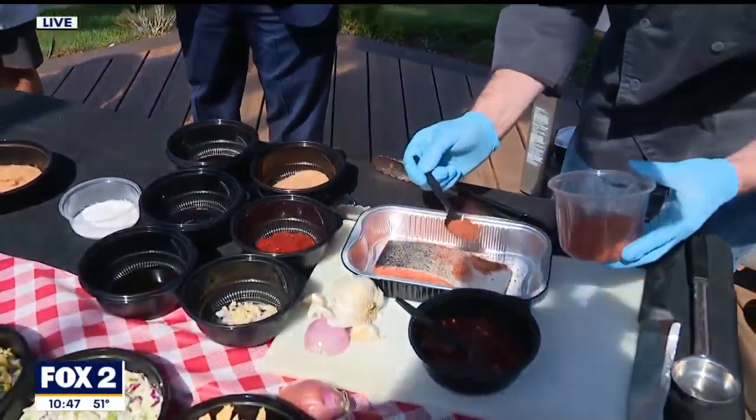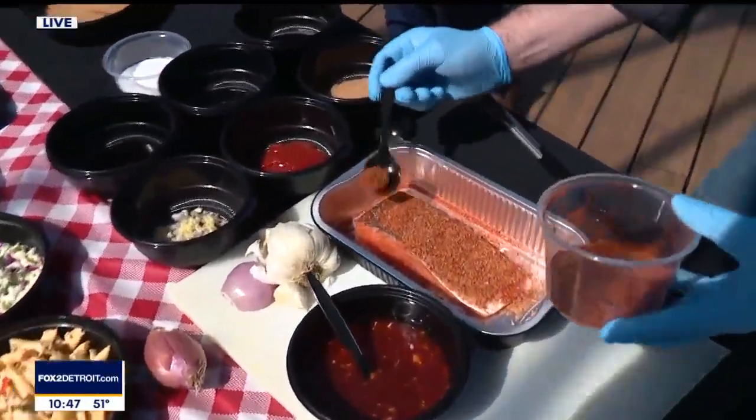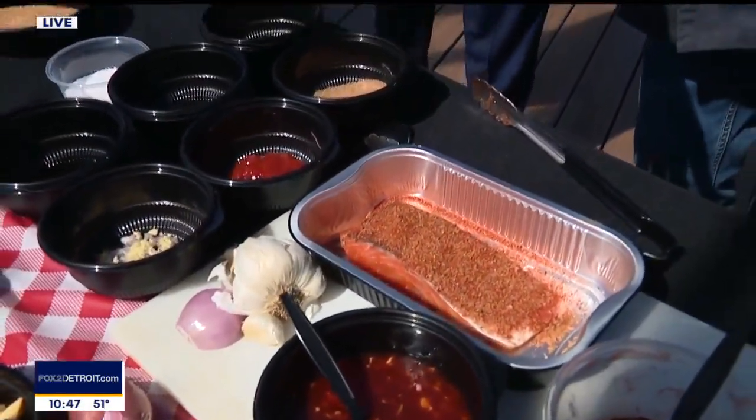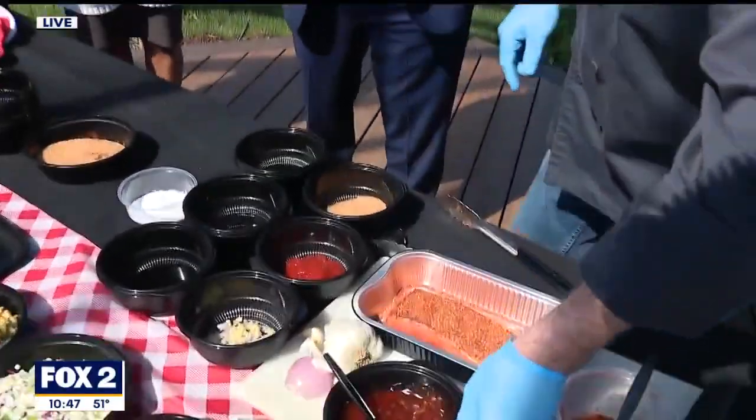Is it spicy? No, it's not spicy. But if you do want spice, you can put a little cayenne pepper in there — put a little heat in there. And once we've got that, that's it for the barbecue spice.